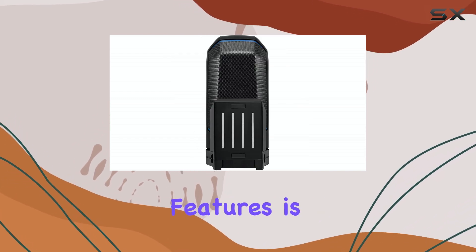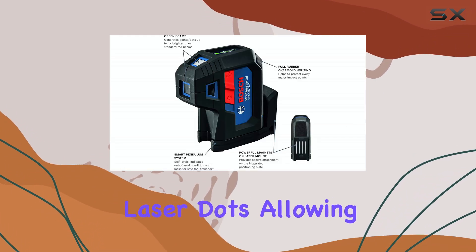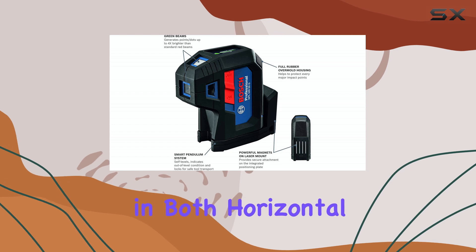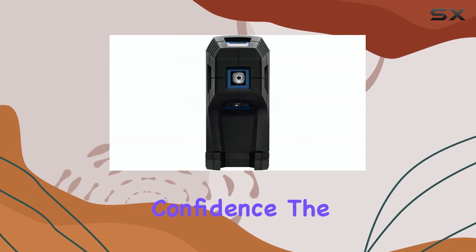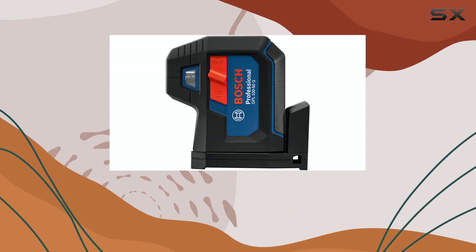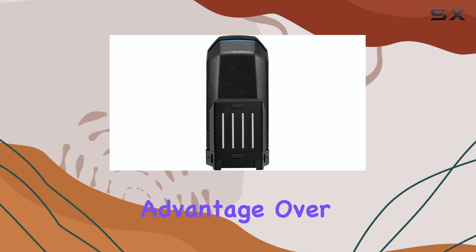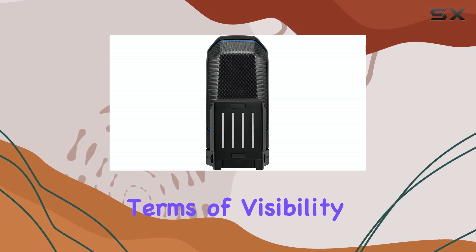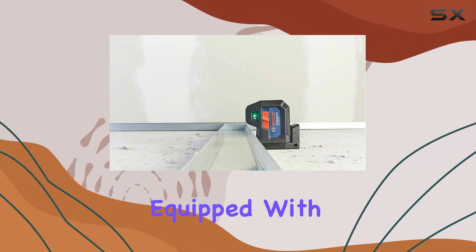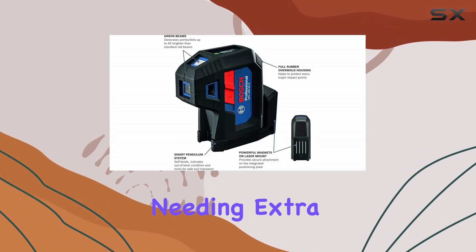One of the standout features is the combination of level and plumb alignment laser dots, allowing you to work in both horizontal and vertical planes with confidence. The green laser dots are highly visible, providing clear reference points even in moderately lit environments, which is a significant advantage over red lasers in terms of visibility. The device comes equipped with AA batteries, so you can get started right away without needing extra accessories.